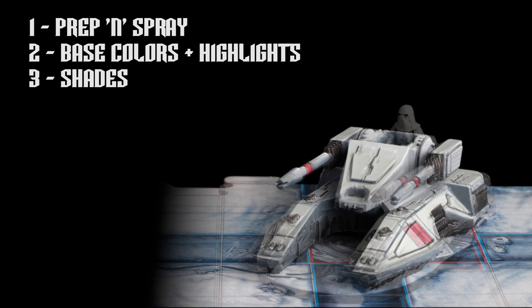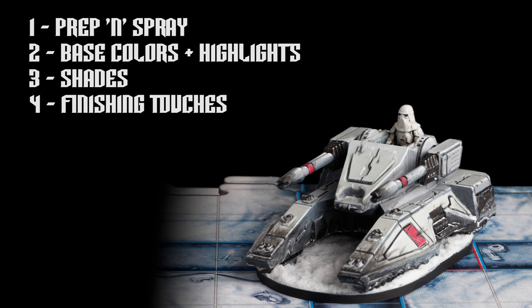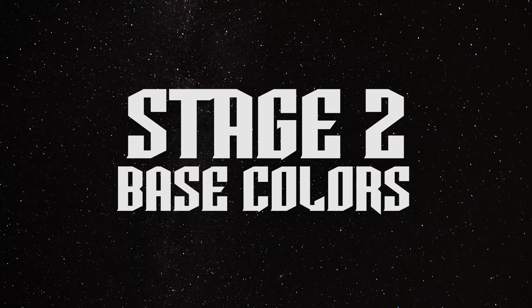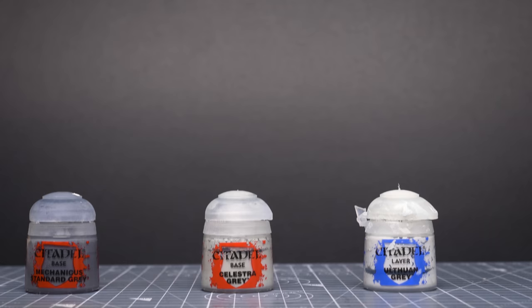We can then apply some black shade to the dark, metallic sections of the tank, and we'll provide some careful black lining into the grooves. Our finishing touches will include adding plenty of weathering and battle damage, along with some fun snow effects. Let's begin with the base colours.